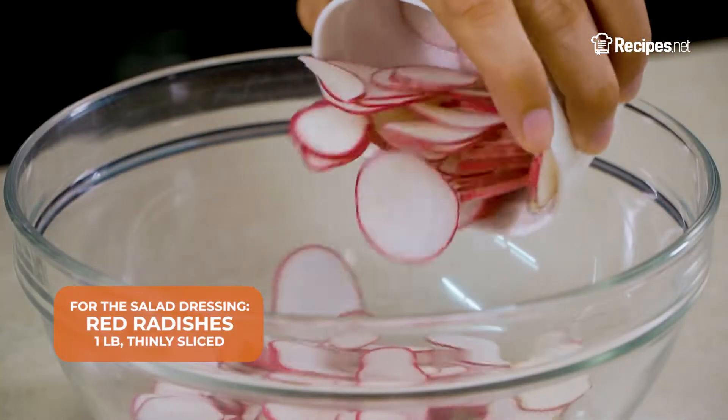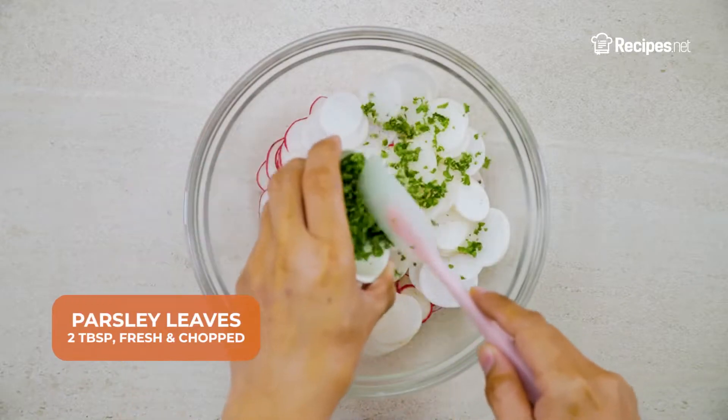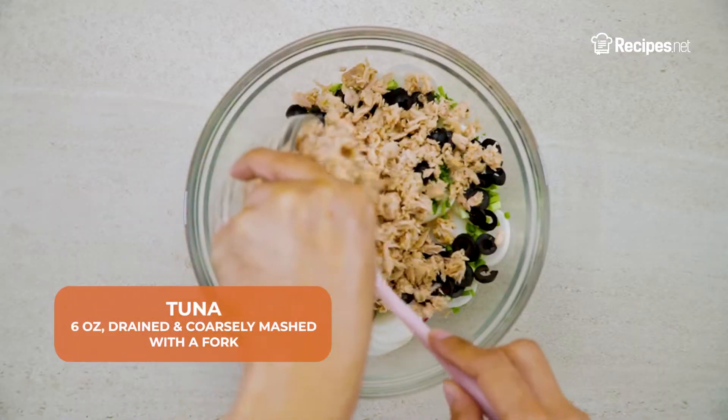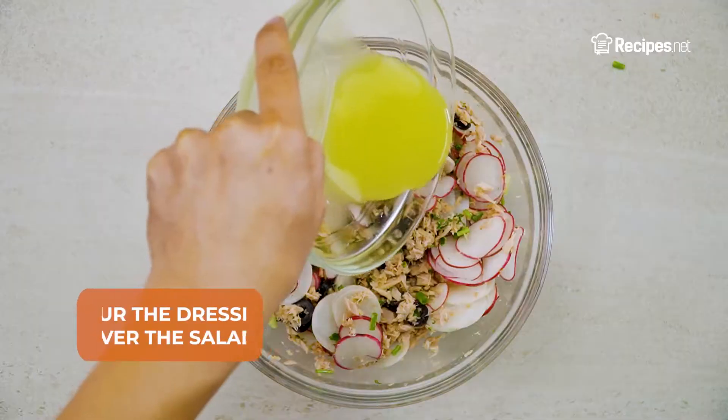Into another bowl, add the red and white radishes, fresh parsley leaves, scallions, black olives, and tuna. Toss to combine, then pour over the dressing.